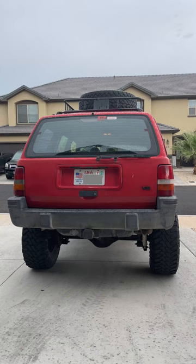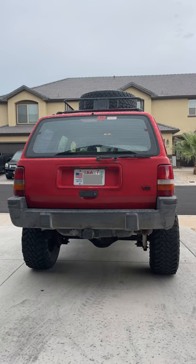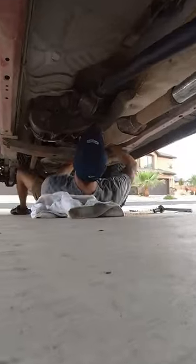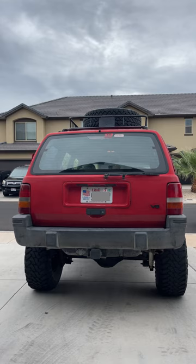Here's how it sounds with just headers and a downpipe. Here I'm putting the straight pipe and resonator back on. There's still an exhaust leak under one of my clamps that I will have welded eventually, but it'll do for now.